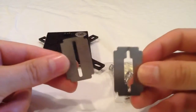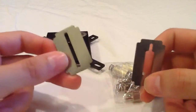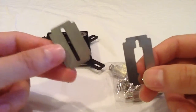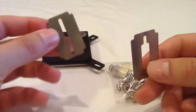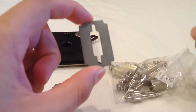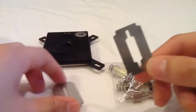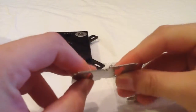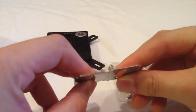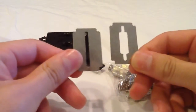These are the two jet plates that it comes with. One is better for 1155 processors, and the other one is for a 2011 processor. As you can see, there's a difference in thickness and a difference in the opening.